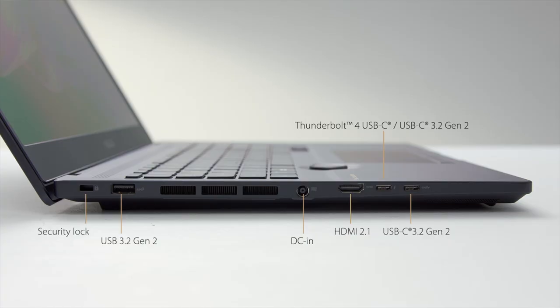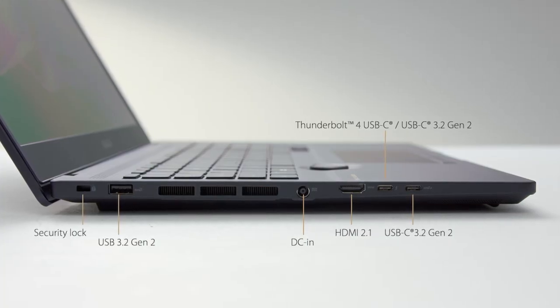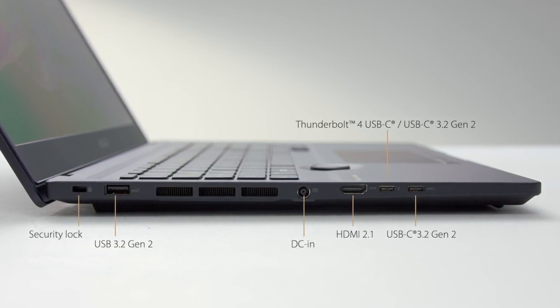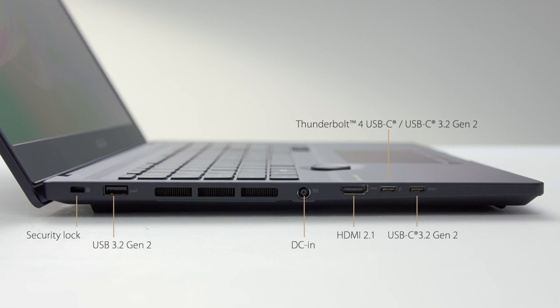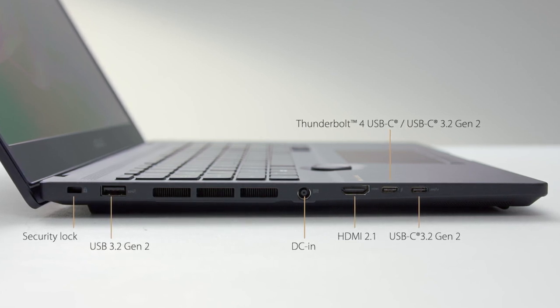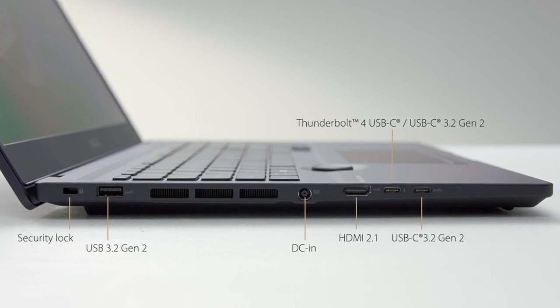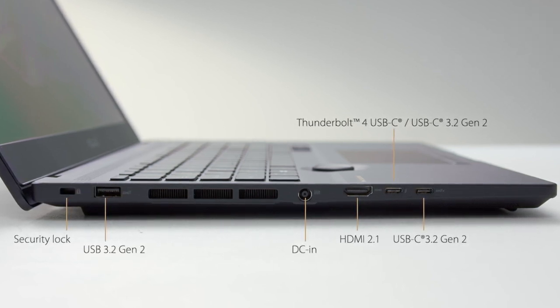The StudioBook 16 comes with a large number of I/O ports that are clearly tailored to professionals. There is a 40 Gbps Thunderbolt 4 USB-C port, a 10 Gbps USB 3.2 Gen 2 Type-C port with power delivery to quickly charge or run the laptop from a super compact and lightweight Type-C charger when you don't need its full performance. They also feature a DisplayPort signal for external monitors and, unusually, VR support.